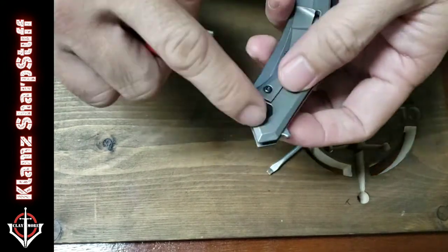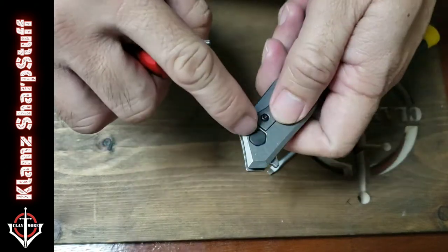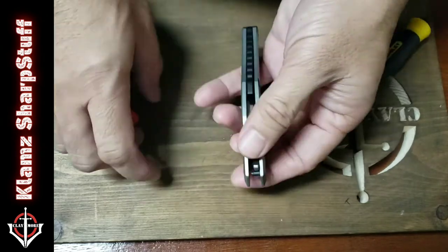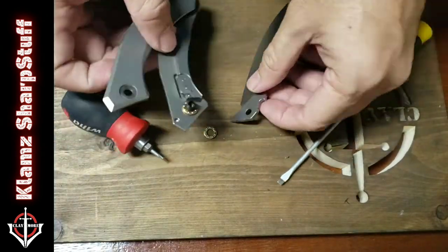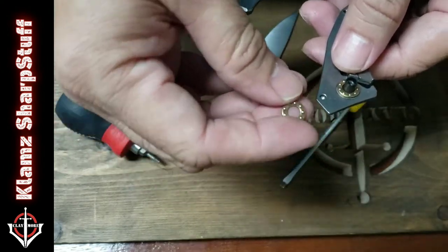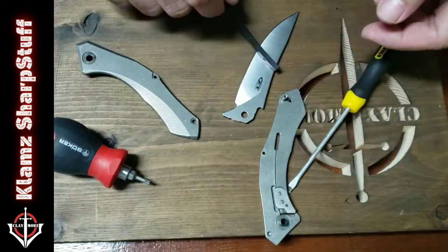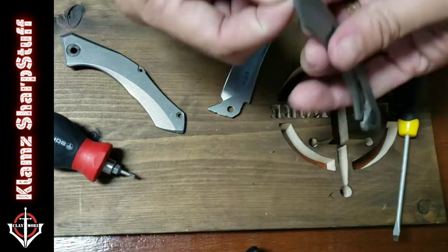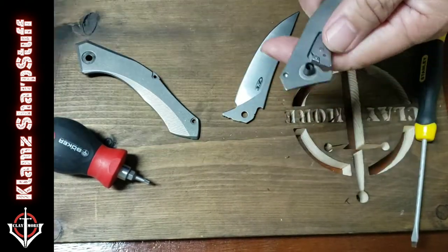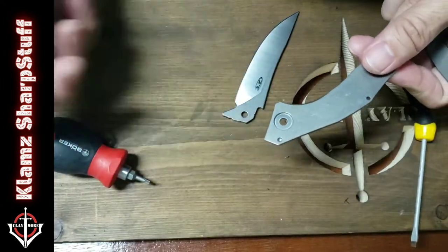For the pivot screw you'll need a size 8 Torx bit. This is a pretty easy knife to disassemble. Once the knives come apart, just be careful with those small parts — it'll be really difficult to find replacements if you lose one. I put the small parts in a little tray so they don't jump around.